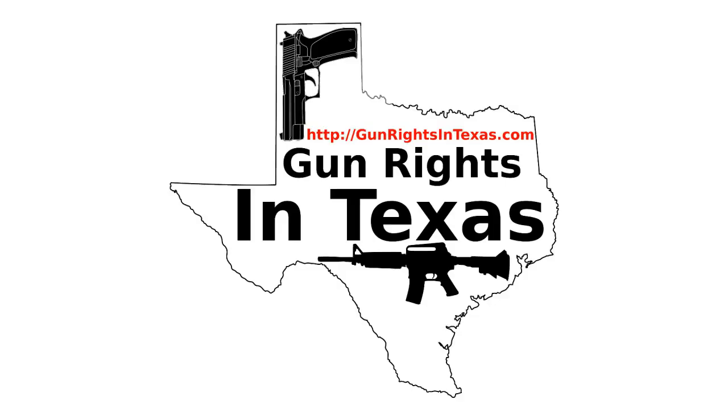The firearm I have on my desk for this episode is the STI Lawman, because I want to talk about it and what I plan to do. The topic I'm going to use for this show is how we normalize open carry. I really feel that this is something that needs to be addressed.